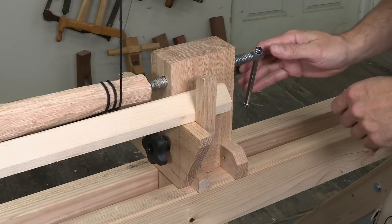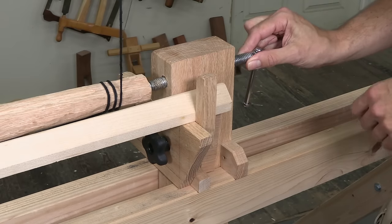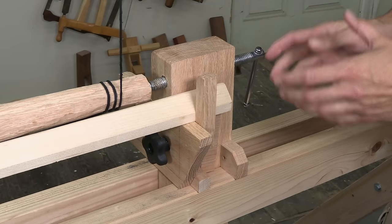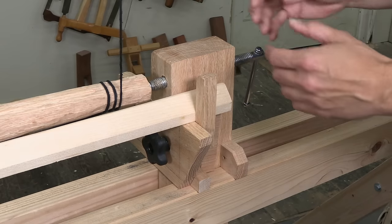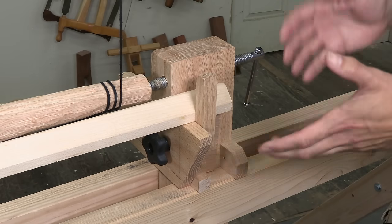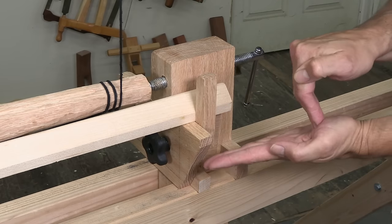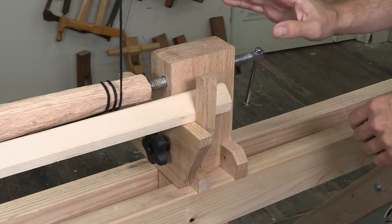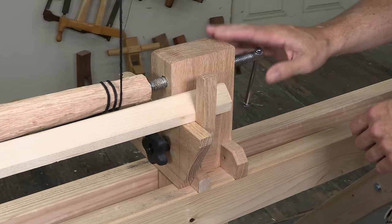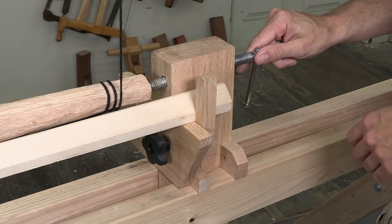Before we glue the poppet pieces together, we need to think about this screw. On a lot of lathes, this is a specialized part — it's either made by a blacksmith, or some people take a long piece of all-thread and heat it up with a torch and bend it into a crank shape. And no matter how you do it, that's a lot of work. I wanted a simple, cheap, off-the-shelf part, and I've got a great solution.